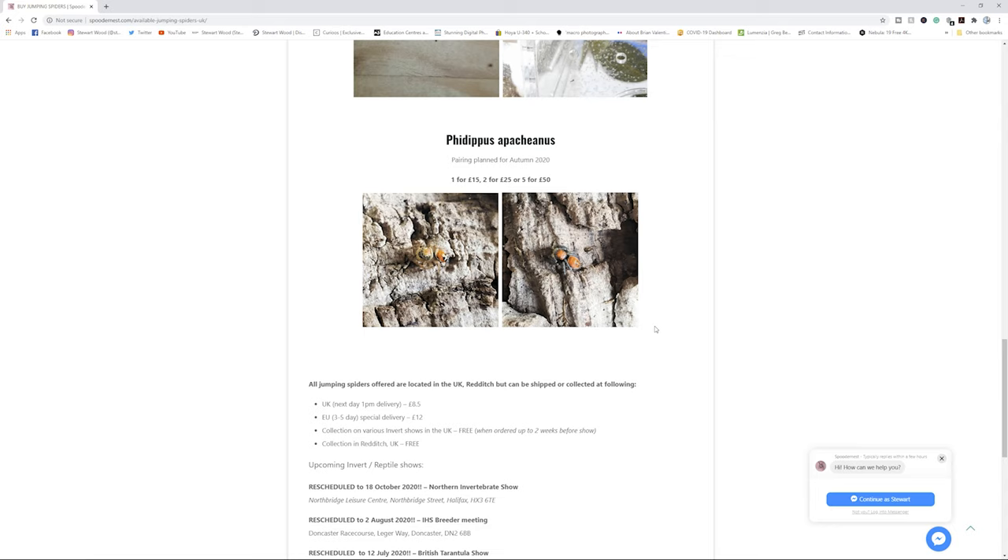This species of jumping spider is found in the United States, Mexico, and Cuba. They're readily becoming available as pets in the UK — I don't know about other countries, you'd have to do your own research. When I saw it advertised, I jumped right onto it. I'm not going to tell you where I got this spider from because it was a very bad service, but I do believe that Maria over at spoodernest.com is also doing these types of spiders.